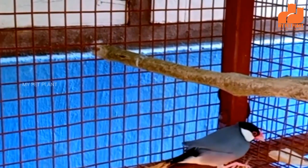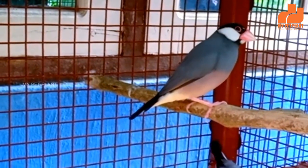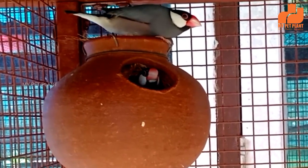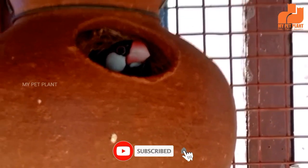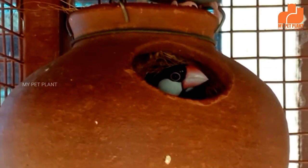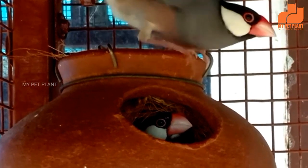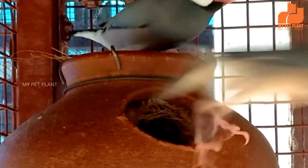The incubation period is about 18 days. After 18 days, the chicks will hatch. During the incubation period, provide protein-rich food, egg food, and seed mix. You can also provide shell grit. If you feed them seeds, you can also provide egg food alongside. The chicks can stay in the nest for about 3 months.